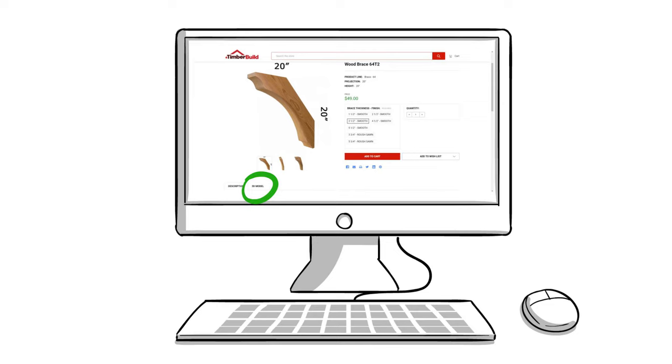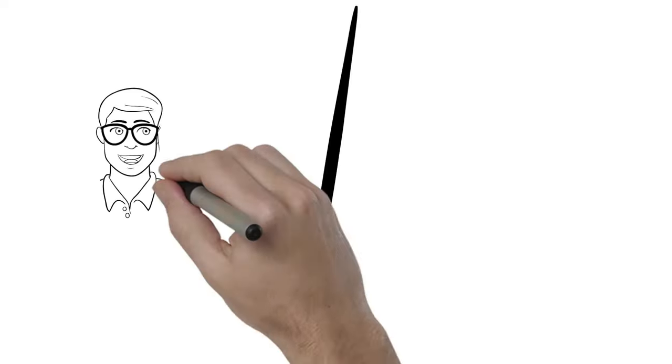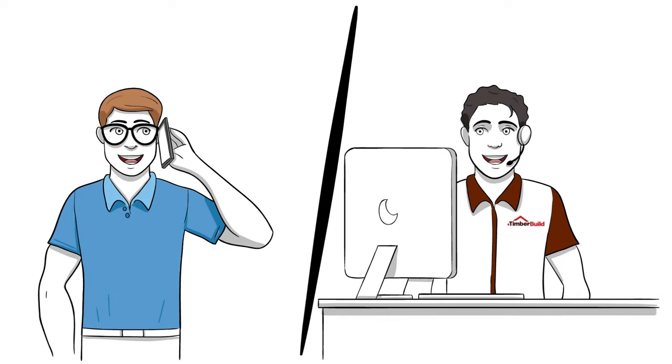Feel free to access our available 3D models for a more realistic view of the product you're interested in. Contact us today for more information, custom work, or to place an order.